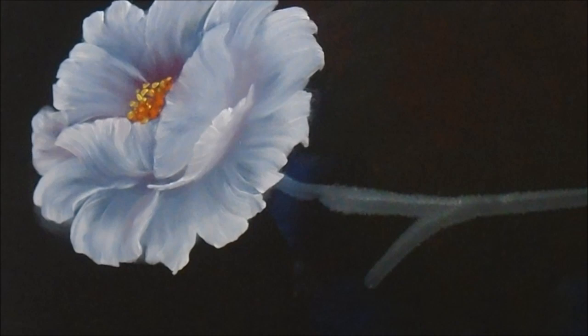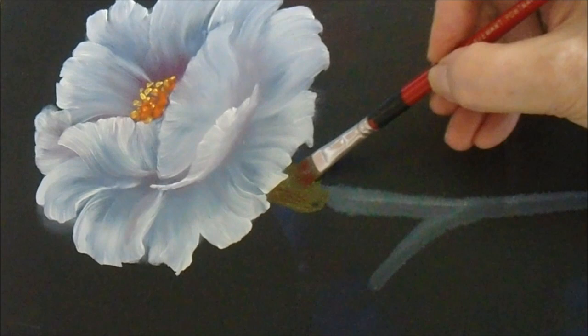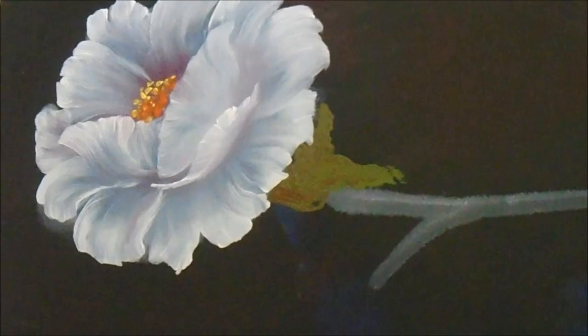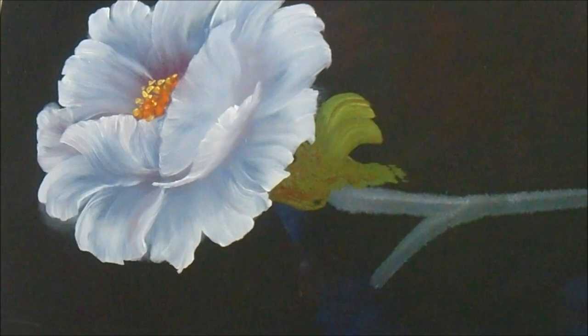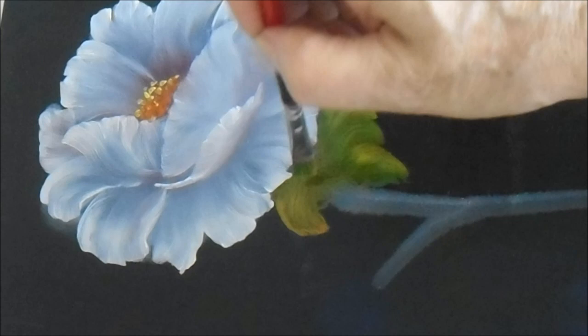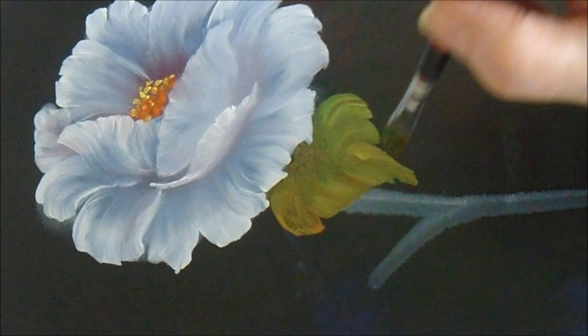Now we're going to start on the leaves. I'm putting a little bit of burnt sienna with the green to make it darker straight under the petals, because they'll be casting a shadow. Then I'll strengthen the shadows afterwards. Decide on the shape of your leaf and which way it's turning — extend it in the middle, then start working from the sides towards the centre and back. It's basically a comma stroke, just touching the edges going towards the middle and back. On the shadow side I'm using a bit of a warmer, rustier color.